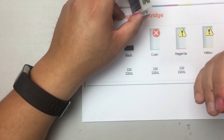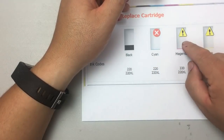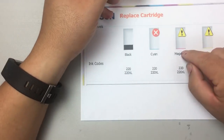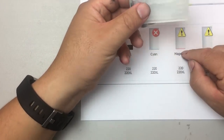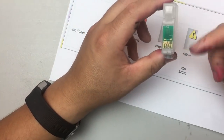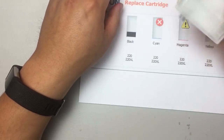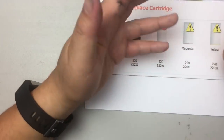We get lots of calls from customers who bought this, put ink in, and when they see the warning, take the cartridge out, refill it, put it back — but it still shows low-ink. Why? Because the number didn't reach the maximum and hasn't rolled back yet. It's an infinite loop: it rolls from zero to max, then back to zero. For this type, you have to wait until it's completely depleted.